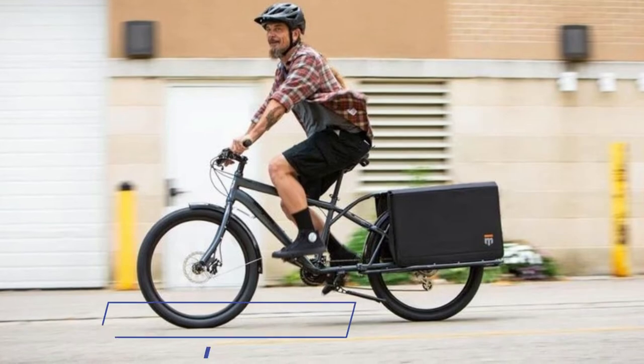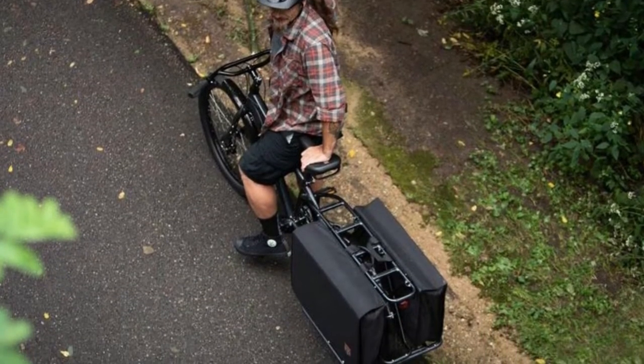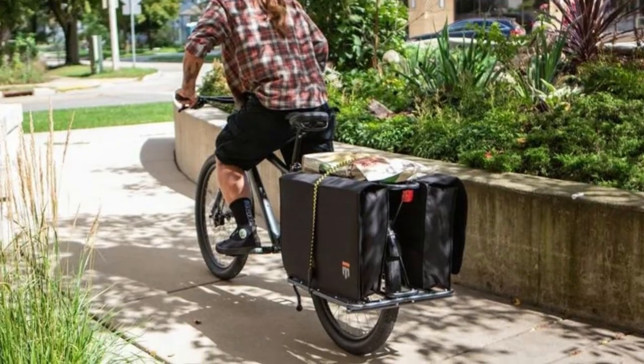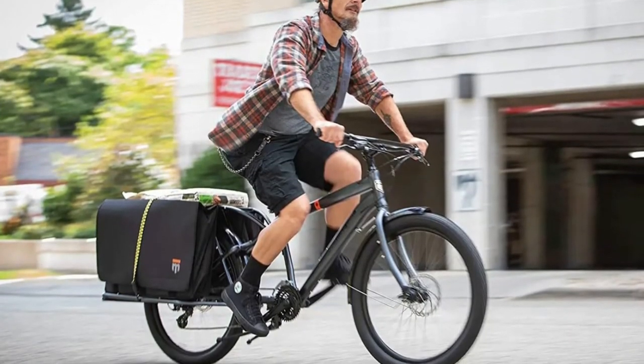The Envoy features a Tectonic T1 aluminum cargo frame with internal cable routing, alloy double-decker handlebars, a threadless headset, a quick-release seat post, a saddle with a lift handle, and a front wheel spring damper that stabilizes the bike for loading.